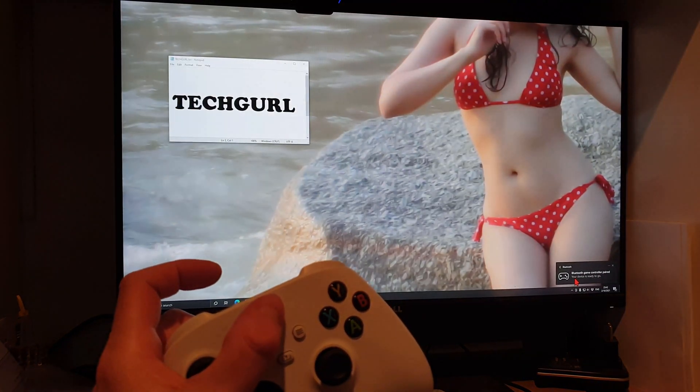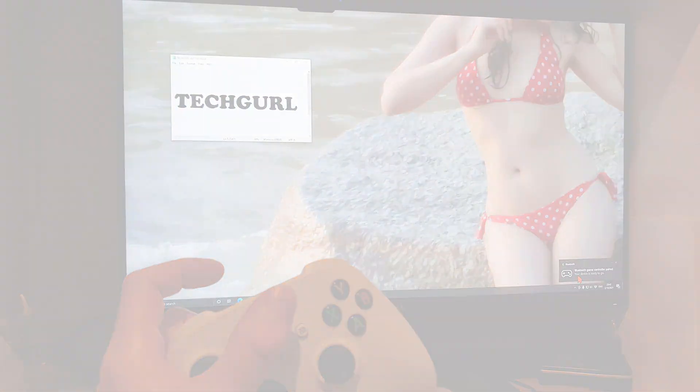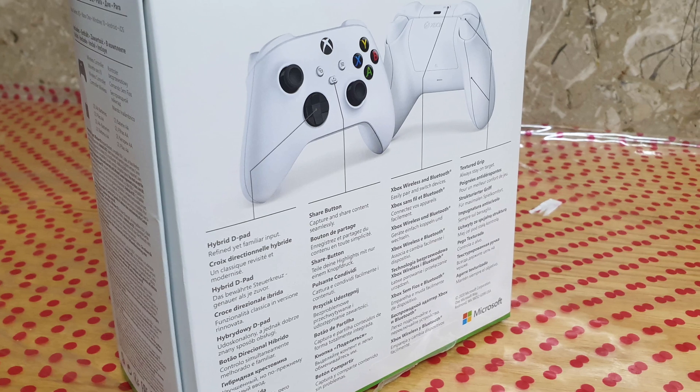With this new controller, you can also double tap the pairing button to quickly switch between your Xbox and PC.